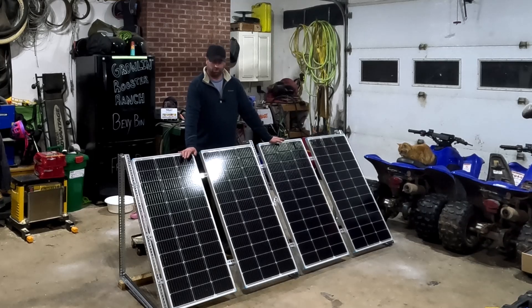As you can see, we're not in the Berndale right now. We are in my shop and I just finished assembling the solar array for the Berndale.